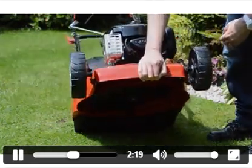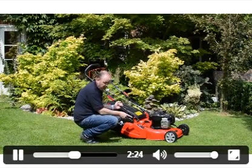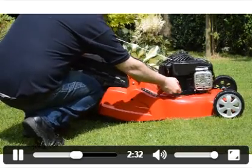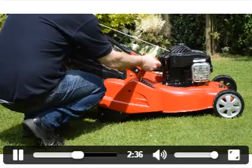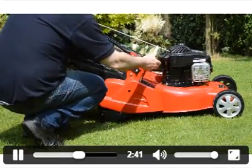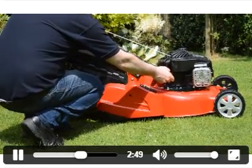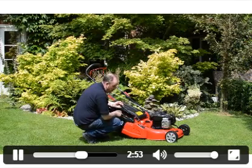One feature I particularly like on this machine is the height of cut. It has a very ergonomic pistol grip handle which is so easy to use. You can go down to 17 millimeters and all the way up to 75 millimeters. If you have undulating surfaces you can go to height number three, which is approximately 30 millimeters. It's absolutely effortless to adjust.